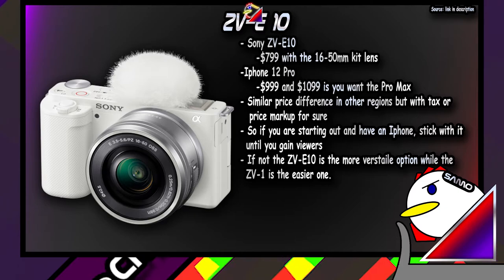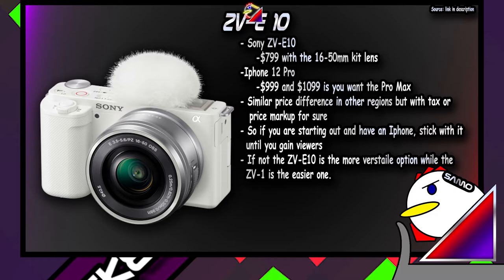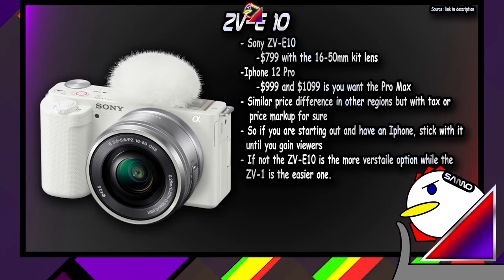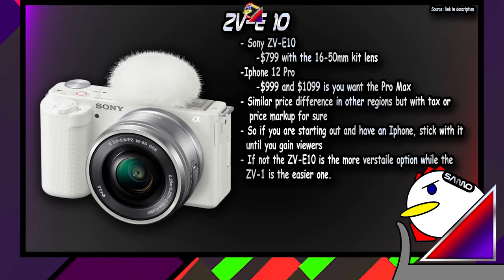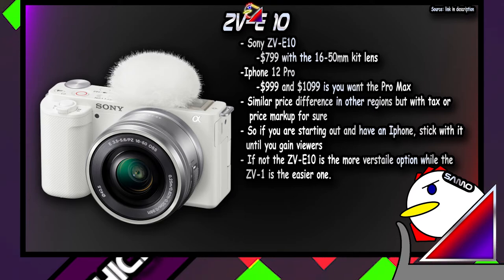Here's the thing: if you're looking to upgrade from your iPhone, the ZV-E10 is probably the best option out there. If you're just starting out, the iPhone is more than enough. And if you don't own one, get the ZV-1 and then upgrade to the ZV-E10 later. For a beginner, it's just so much easier to start with the ZV-1, especially considering you won't be changing lenses and doing all that once you've started — so just keep that in mind.